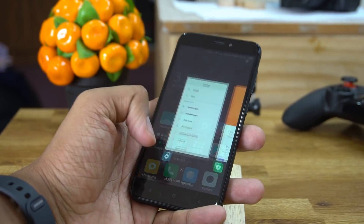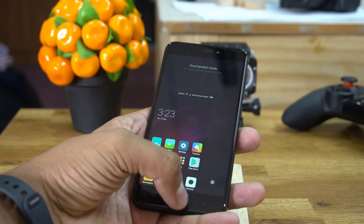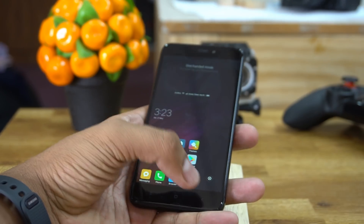So that was most of the tips, tricks, and features of the Redmi 4 smartphone. I hope you liked the video. If you did, please like and share it, and comment below if you have any other questions. If you haven't subscribed yet, hit the subscribe button. Thanks for watching, bye bye!